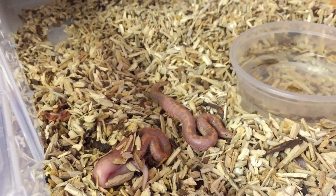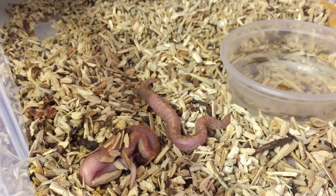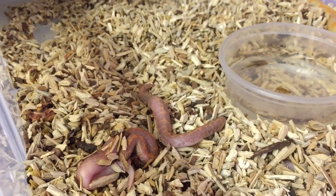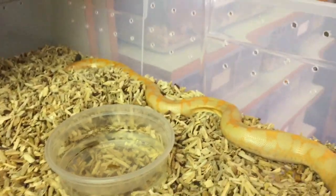It will have a shed probably about seven to ten days time, and then we'll start offering it tiny pinkies. Look at them burying in there. Exciting stuff - Kenyan sand boas.